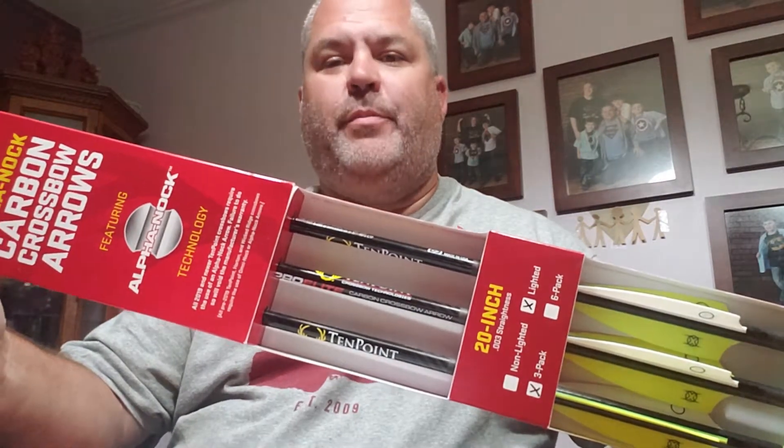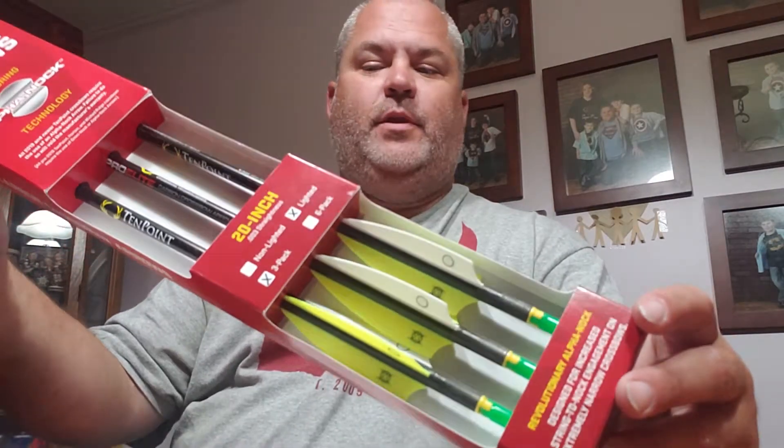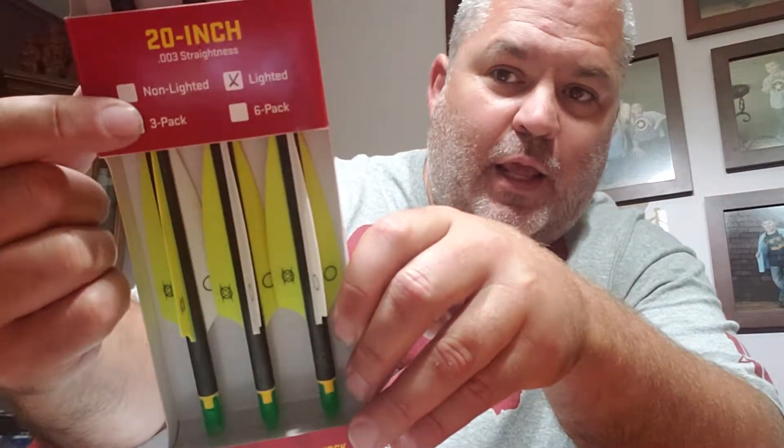Good evening, outdoor office family! Got something sweet to show you tonight. Here is the new 10-point crossbow bolts. I was talking to Rick at the shop the other night, came in and picked up a few items and dropped these off. They're carbon and also lighted — a three-pack. They're 20 inches long and over the whole 20 inches they're within three thousandths runout.